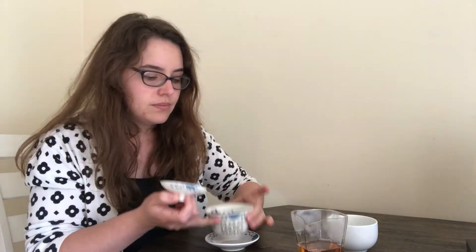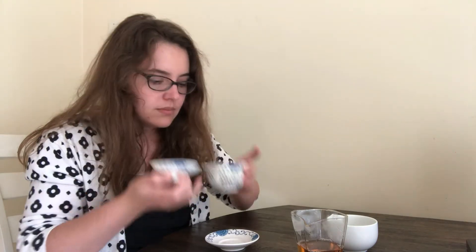I guess I need to take the lid off. This is the first infusion for 10 seconds, and this should be sufficiently cool, but I already have infusion two tea waiting for me.